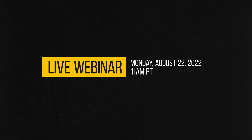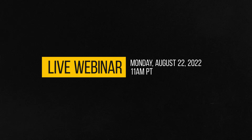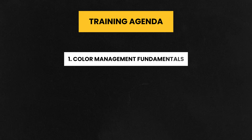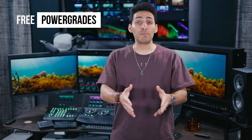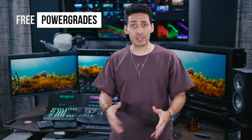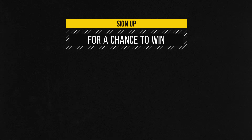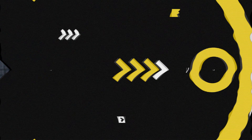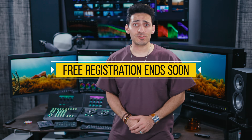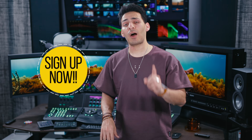I want to share some exciting news — I'm doing a live training next Monday August 22nd at 11 a.m. Pacific time. The webinar will cover color management fundamentals, commercial look secrets, and film look secrets. Those who register and stay till the end will get the power grades for the looks I create. By signing up you'll also be entered to win my master class — I'll be picking three winners. This training is absolutely free, link is in the description.